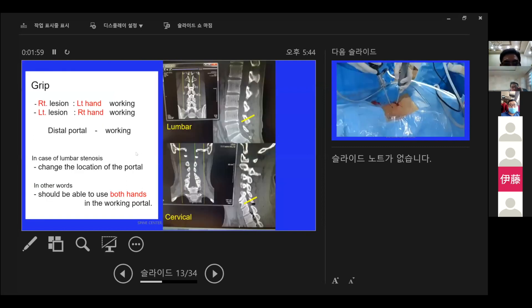In the right region, we must grip the distal or working portal with the left hand to reduce bone loss. If the working portal is on the proximal side, we have to remove a lot of bone from the lamina. In cases of lumbar stenosis, we can change the location of the portal for sufficient decompression to reach the required places.